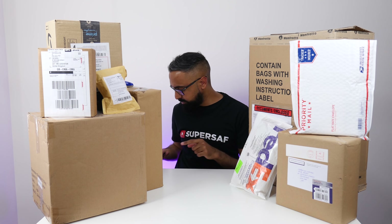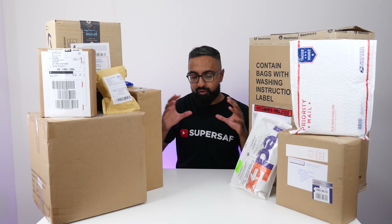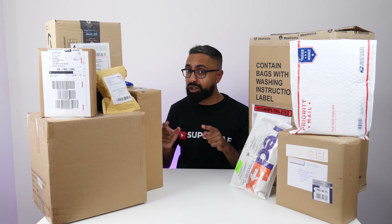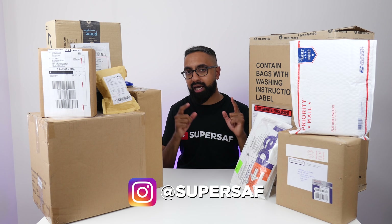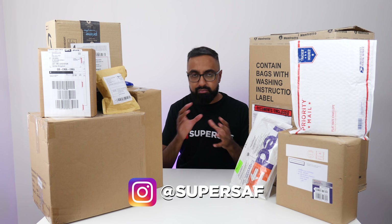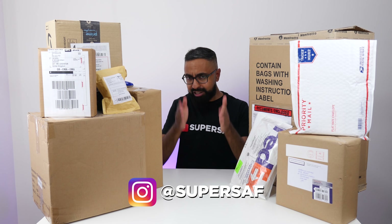This is episode number 23. It's our second Unboxing Time episode this month because we didn't have one last month — lots of boxes piling up. Side note: I am posting mini reviews of popular Unboxing Time items on IGTV, so if you're not already following me on Instagram at SuperSaf, make sure you do. Now let's get straight to it.